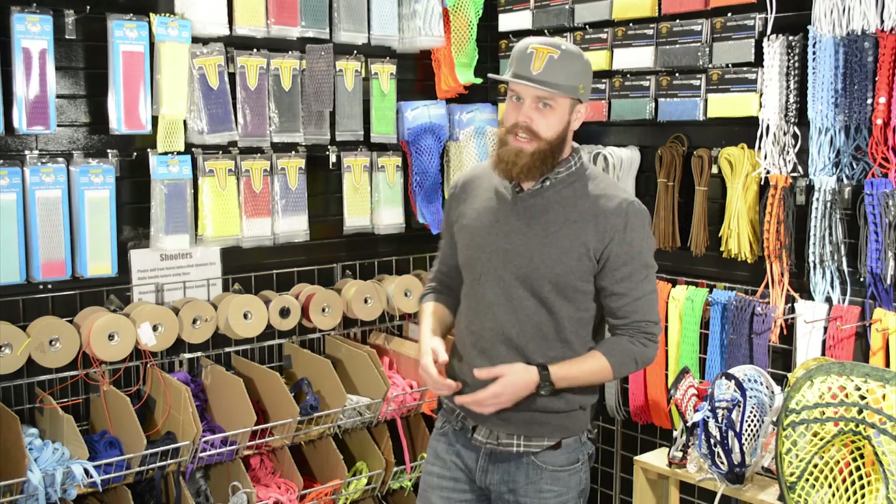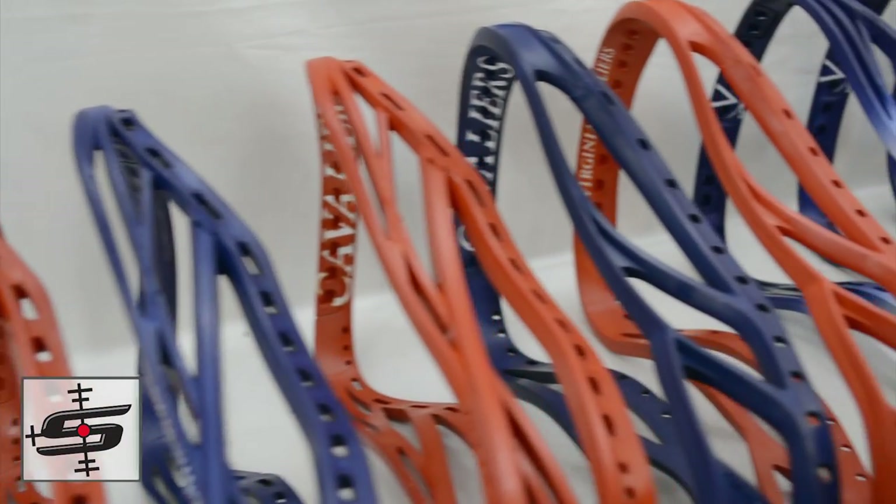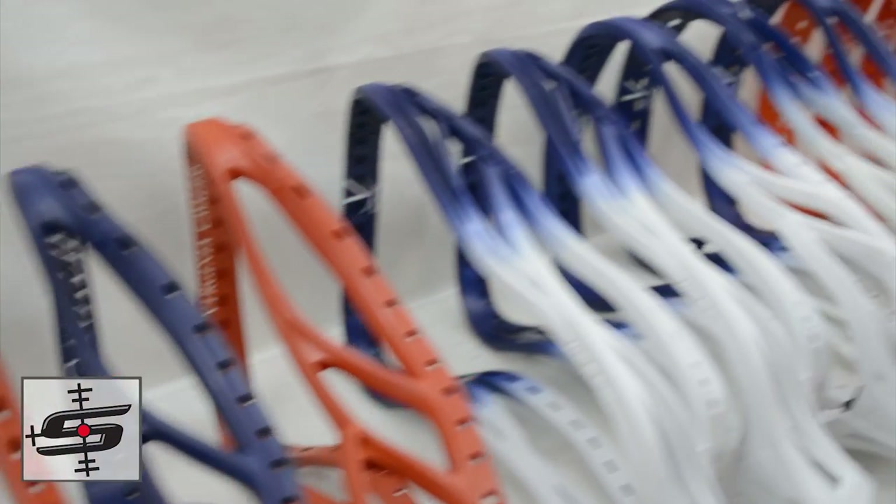The main focal point of this Shipout Shoutout is definitely going to be the UVA heads, and we really wanted to have a prize that tied into that as well. Stay tuned — we're going to show you guys how to win a UVA colored string kit.